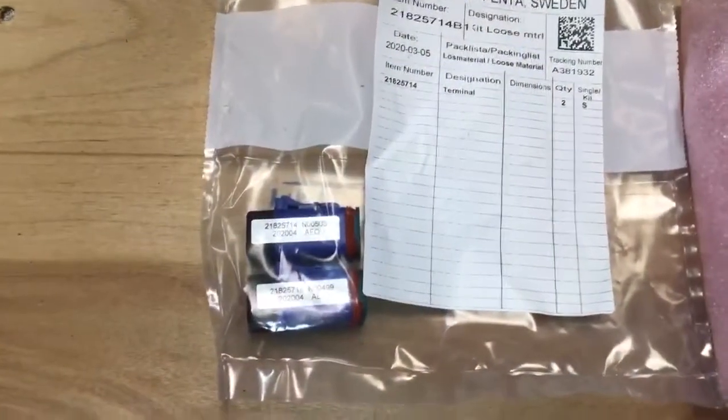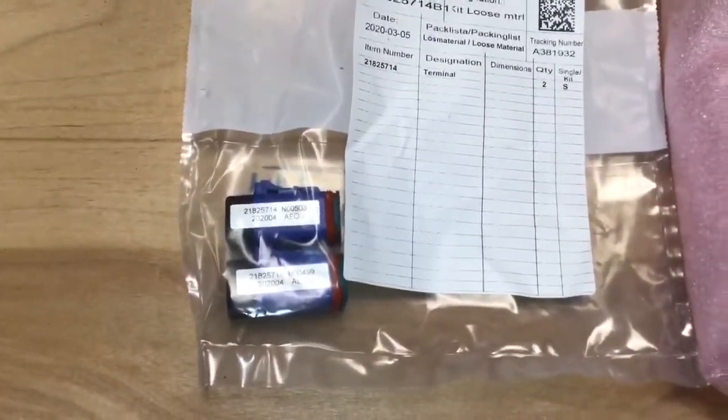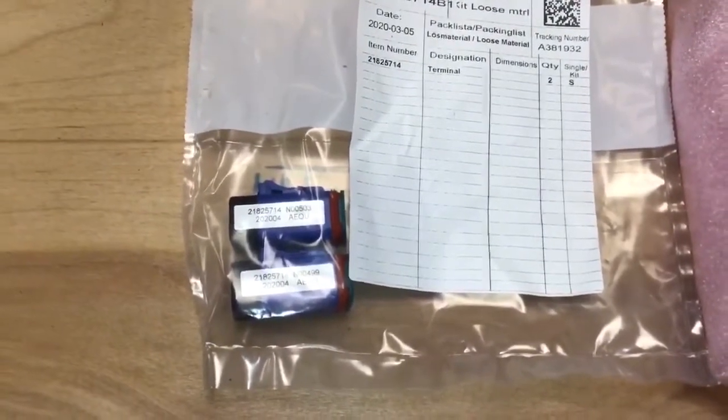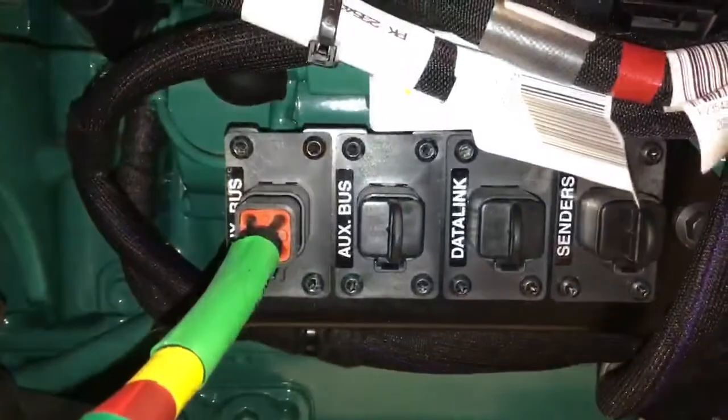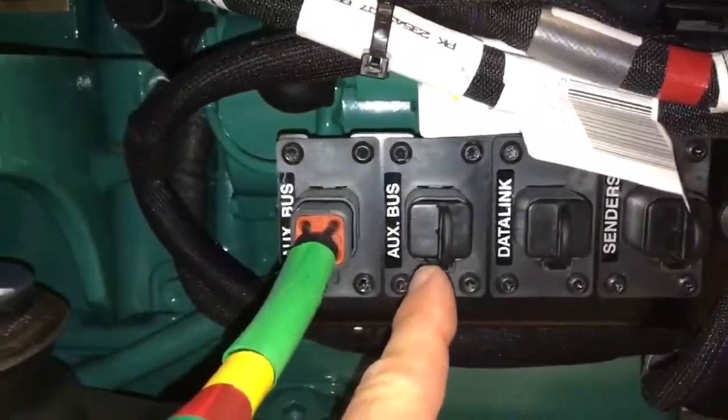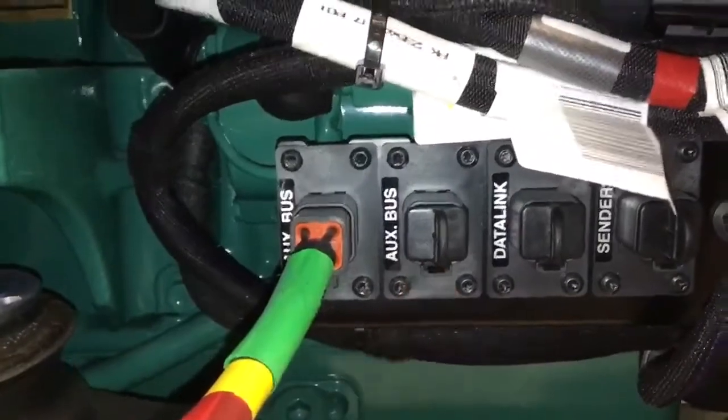Also included in the loose items are two termination resistors. One of these goes into the second auxiliary bus plug on the VMM. The second auxiliary bus terminator is connected into the auxiliary bus connection on the engine and completes the circuit.